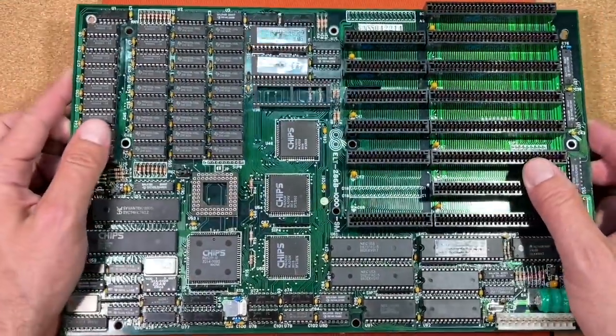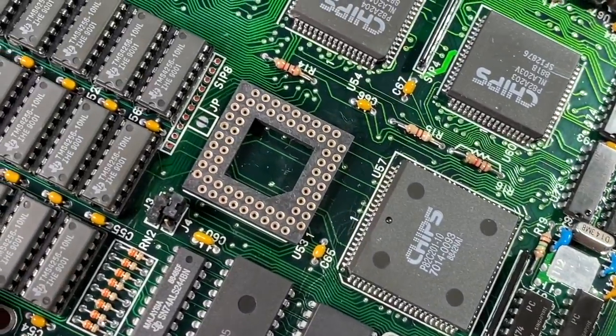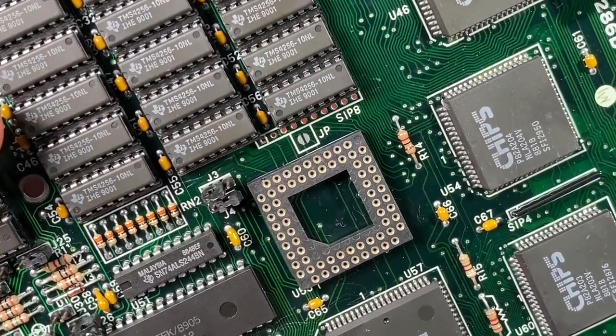This turned out to work not so bad. The new socket is in, and we now have a rare 286 board with a ceramic PGA socket. The soldering side looks not so bad after cleaning either.